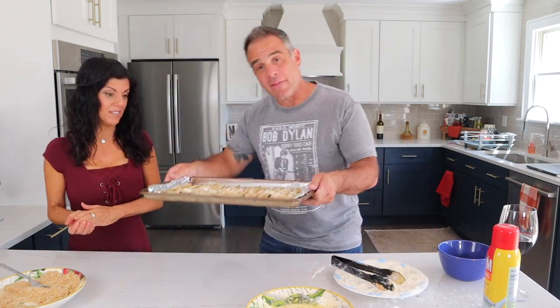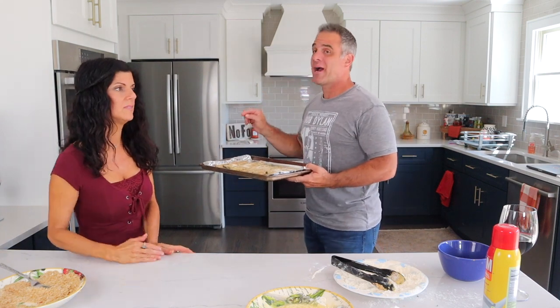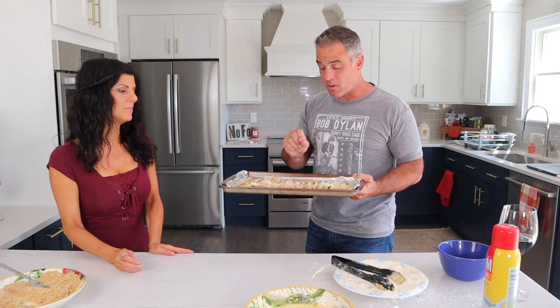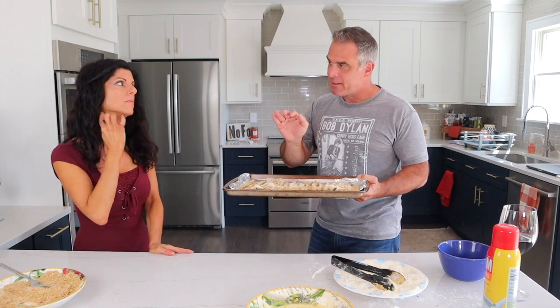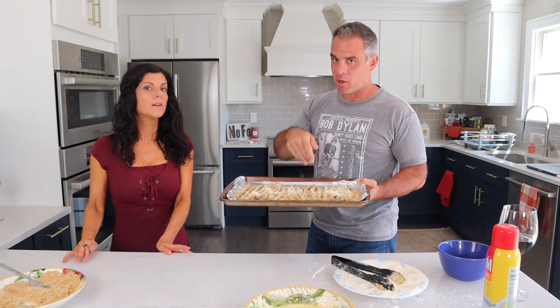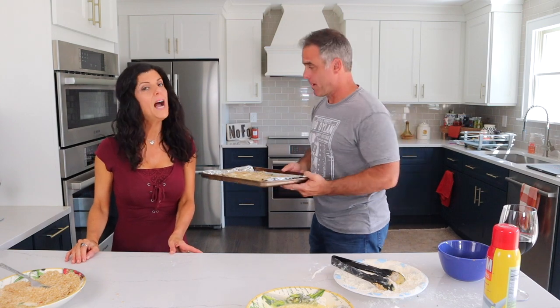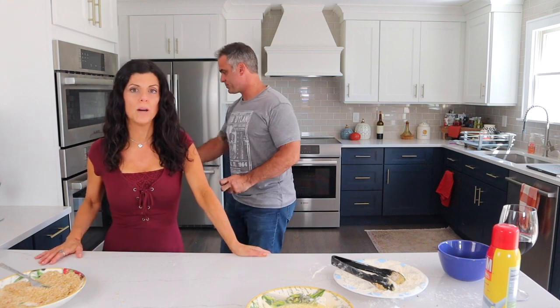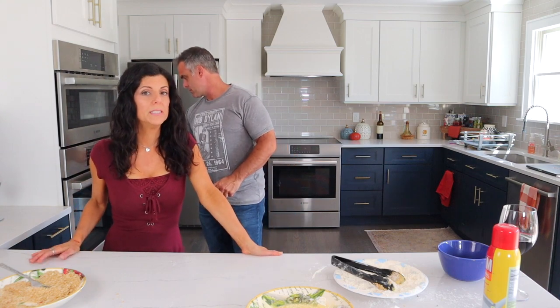This goes in the oven at 425 for about 10 to 12 minutes, or until they're really crispy and golden brown, and then maybe a minute or so under the broiler to get really crispy — you know how we like to do that in this house. We'll see you in 10 to 12 minutes.